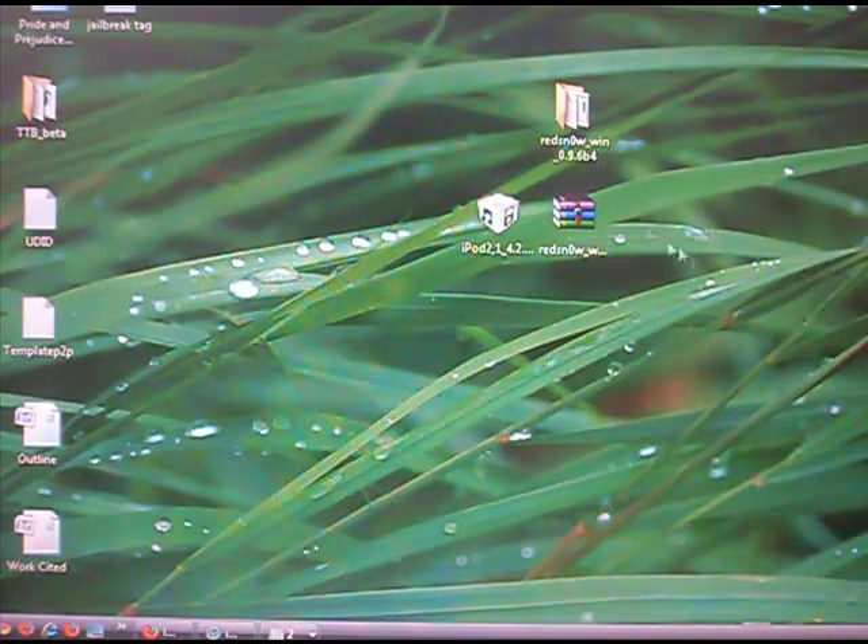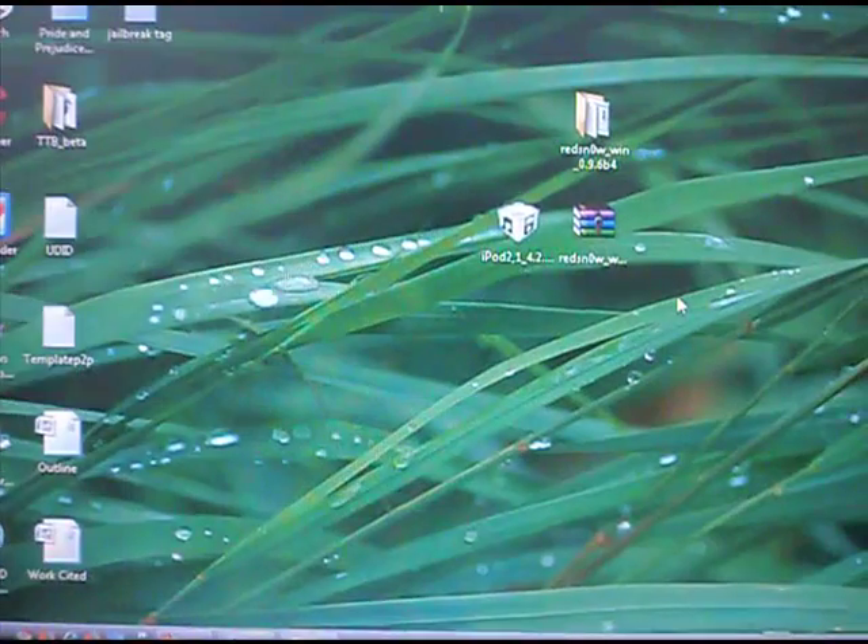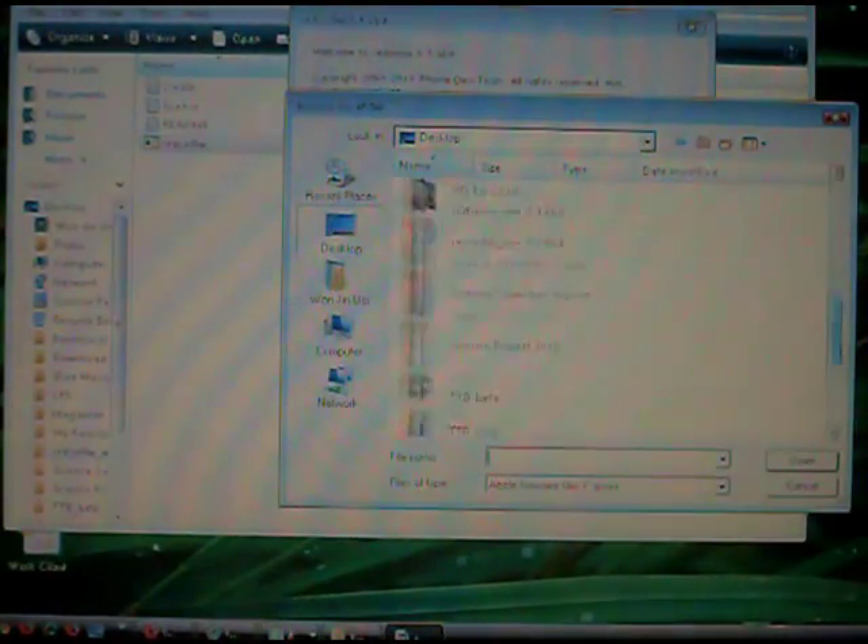Once you get these two files, make sure your iPod Touch or iPhone is connected to the computer. Here's my iPod Touch — it's connected. Run the Redsn0w program and it'll ask for your IPSW, which is your firmware. Go to where you saved your firmware, open that up, and it'll process your firmware.